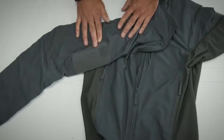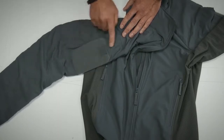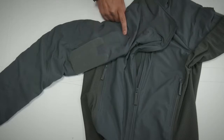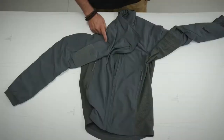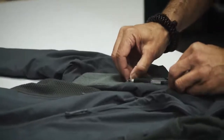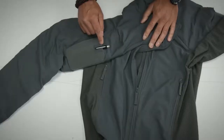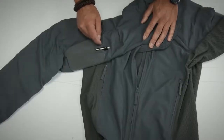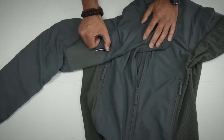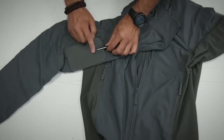On top of the upper sleeve pockets we have a velcro area for your insignia, and there is also the opportunity to insert a pen. Here we have it — you can insert a pen into this pocket, and we have reinforced this upper area with fabric so that the clip doesn't wear off the velcro.